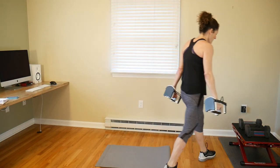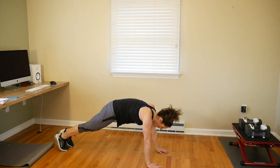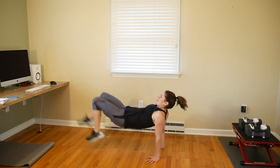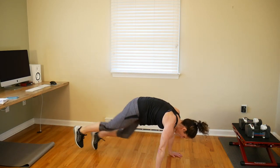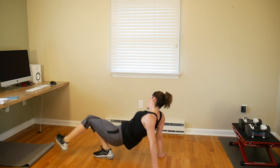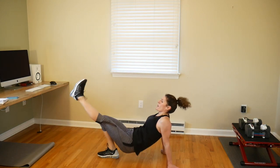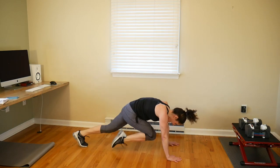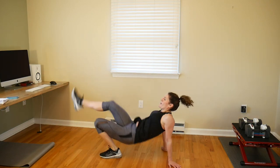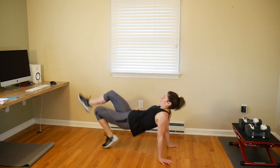Mountain climbers to crab kicks — we're doing five of each. Start with mountain climbers: one, two, three, four, five. Now flip it over for crab kicks: one, two, three, four, five. Back over for mountain climbers. Keep your butt up off the floor on those crab kicks.